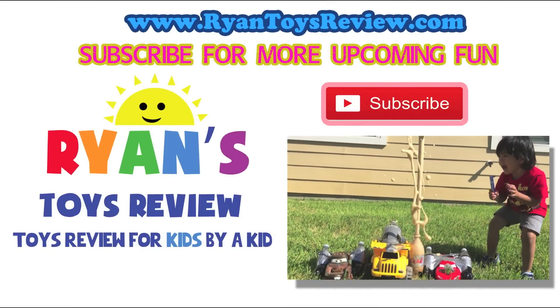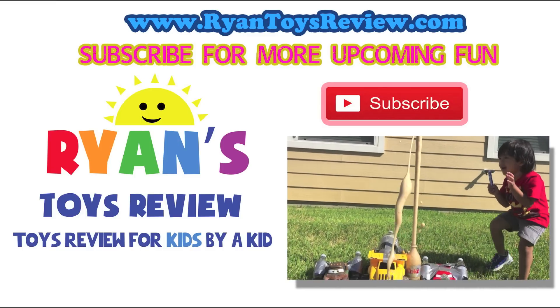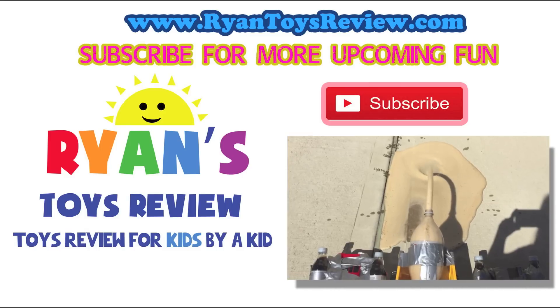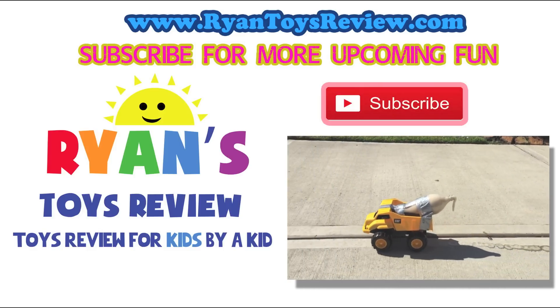The yellow one, plus the green one, the yellow one, the blue one. The blue one — it's like a cement truck!